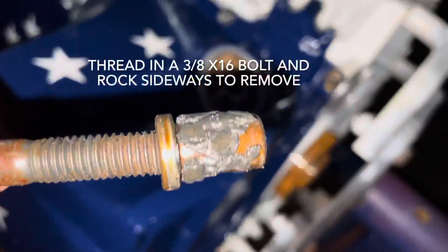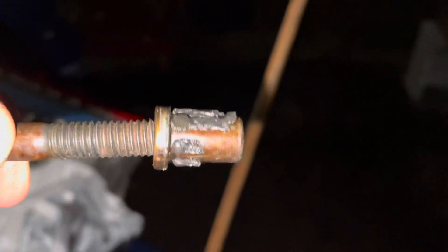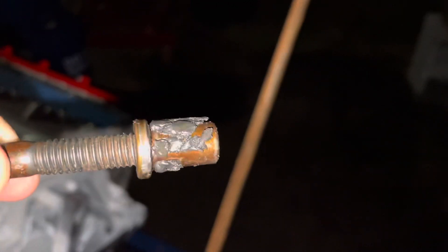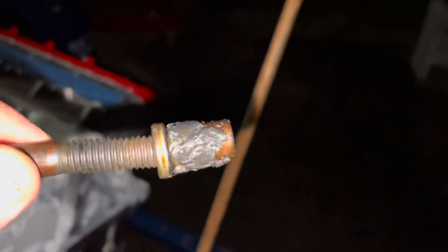It's supposed to allow oil to bypass the filter when it gets clogged up, but somebody decided to stuff this one full of silicone to stop it up. That's a poor, Mickey Mouse way of doing it. The proper way is they sell a billet aluminum plug that press-fits into that hole — it has no hole in it, so that's how you properly stop it up. This is not the way to do it.